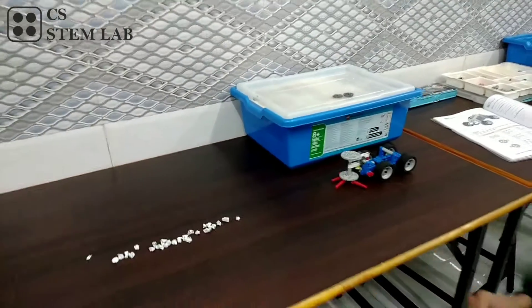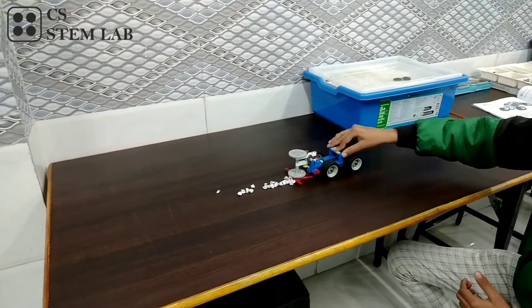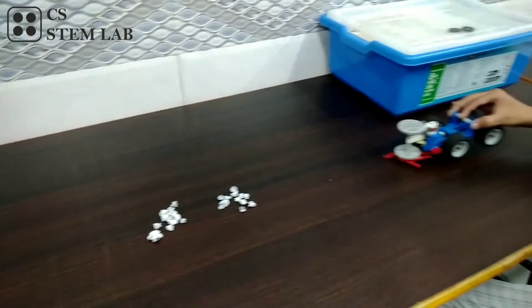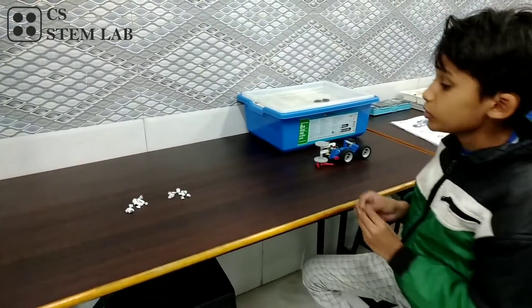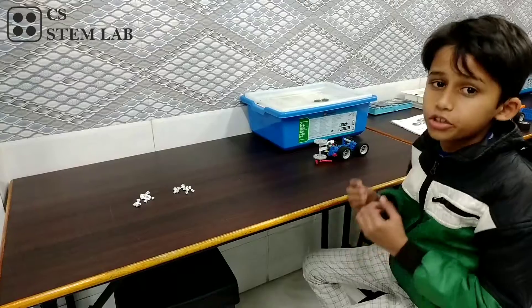Now let's see what happens now. As you have seen, the cleaning output is worse and the speed is slow.